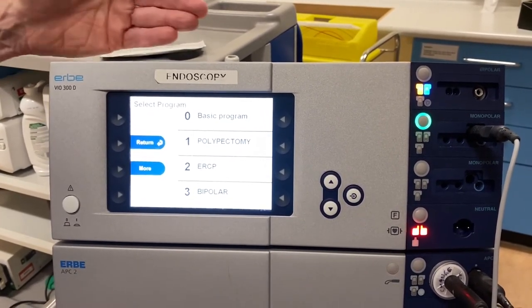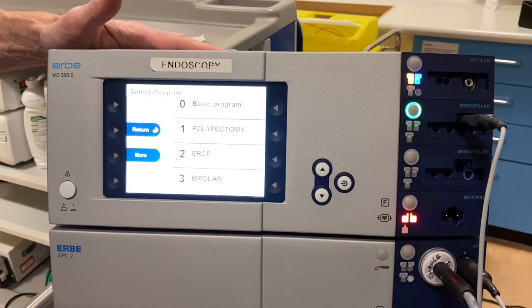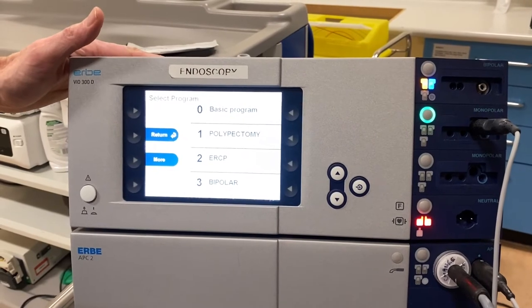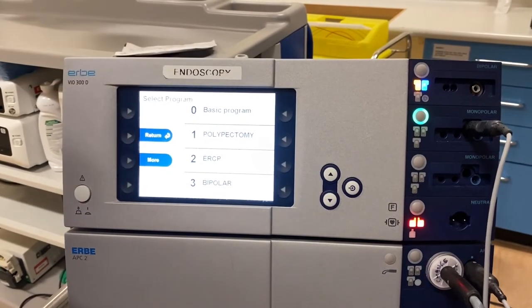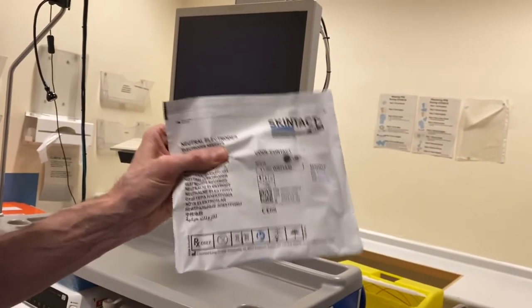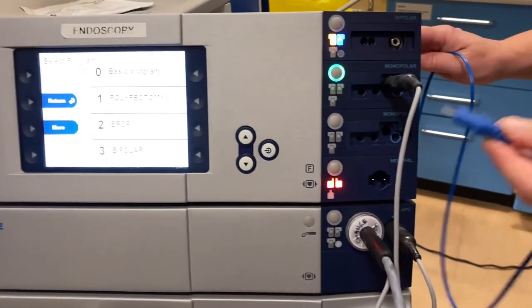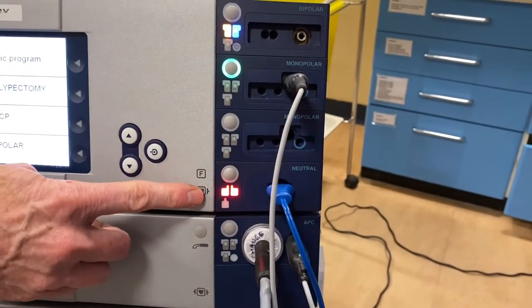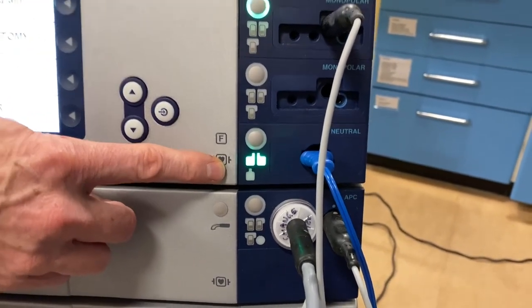The second thing to tell you about safe electrocautery is a need to really understand how the machine sets up and how the programs are set up for you to use safely. First, you've got to have a diathermy contact plate firmly attached to an appropriate and safe part of the patient. It's got to be connected with a cable, and that cable's then also got to be plugged in to your electrosurgical generator. You'll see the pad light will turn from red to green to show you that everything is connected up properly.